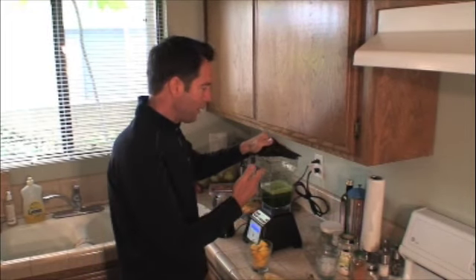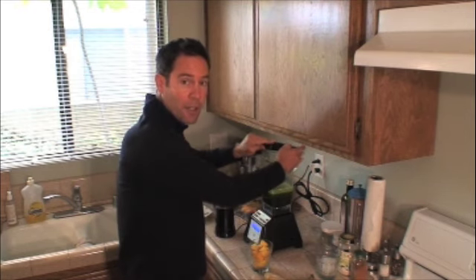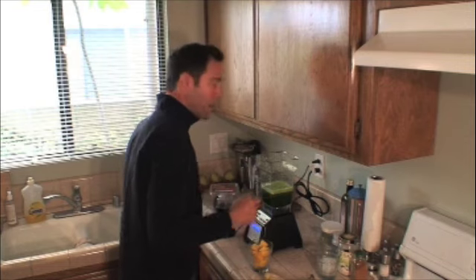So you've got that blended. That's about 50 cents or a dollar. Unbelievable nutrition and protein — the dark green leafy vegetables are so good for you, as well as the cellulose and all the fiber.